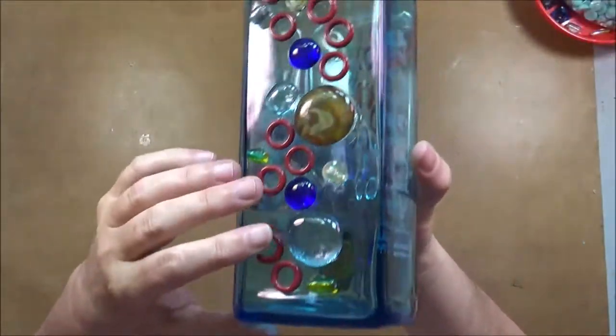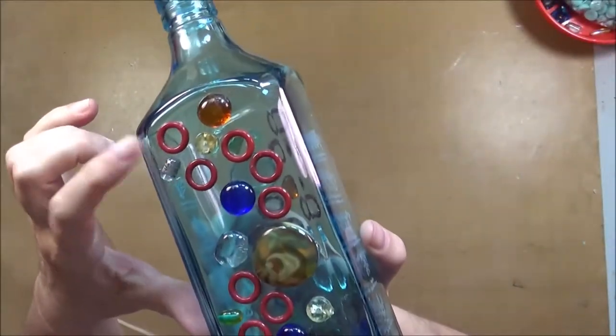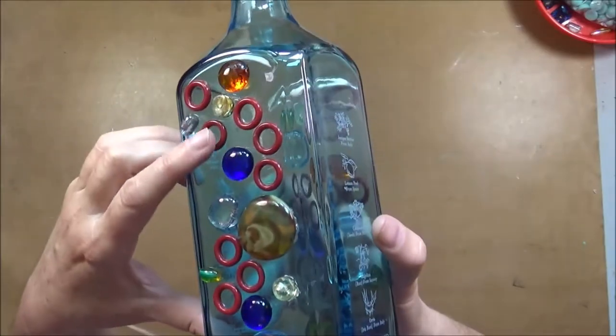Here everything is dry and really stuck well. As you can see, I replaced those plastic circles with some glass cabochons and I like the look a lot better.